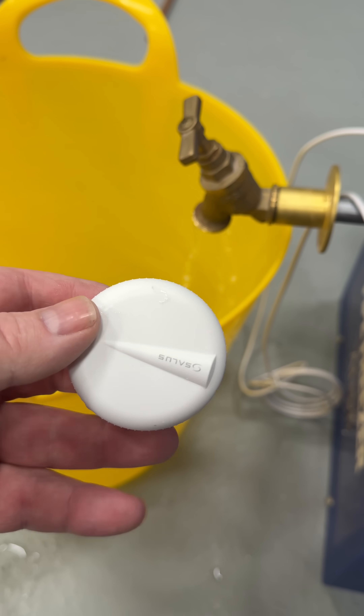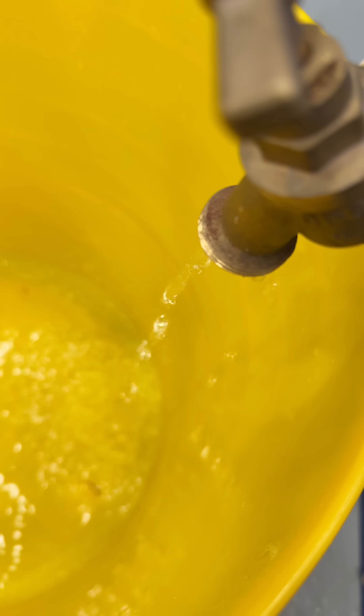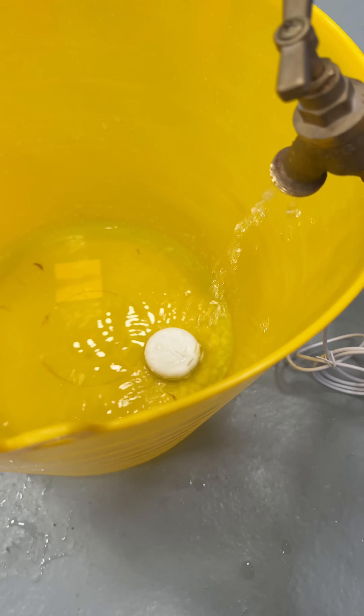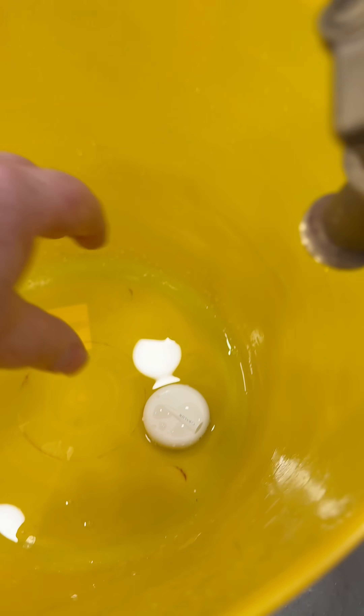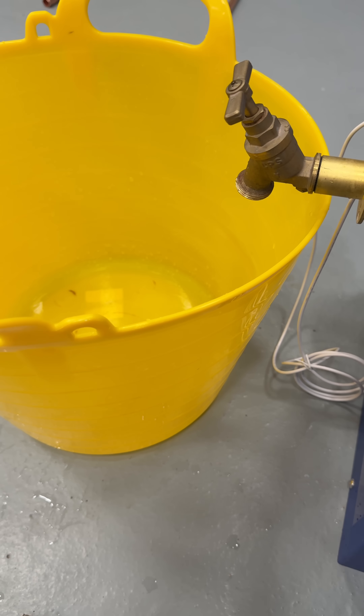Automatically guard your property from water leaks with a Salus water leak sensor. Imagine you've got a water leak - it comes behind the cupboard under the sink. We've got a water leak sensor there, and as you can see it's just turned the water off. If I take it out of there and dry it off...